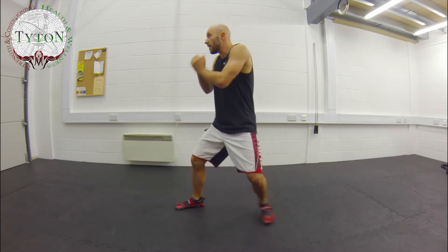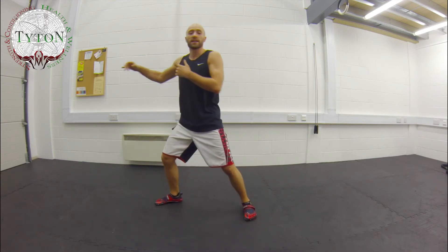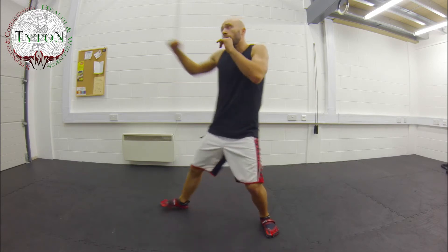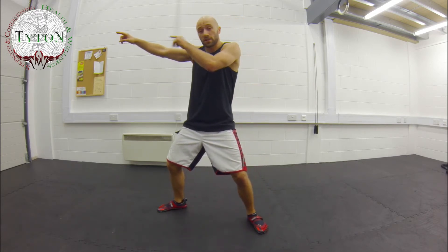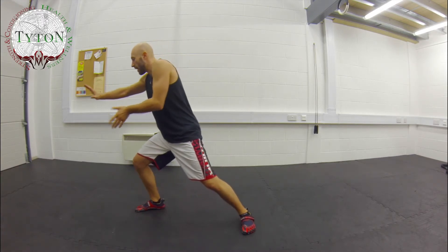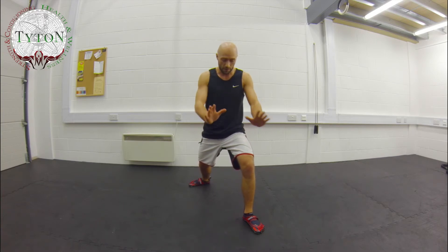Stay relaxed. As you shoot, always watch your opponent. Don't just throw and think 'oh, his head's there, that's where I can hit,' because he's never going to stand still for you. The moment I throw and notice that he drops — I see his shoulder drop — my hand drops too. Find him, I'm here, and as he switches I take it out and keep him away from me the whole time.